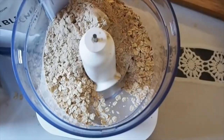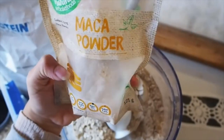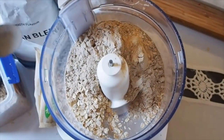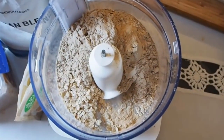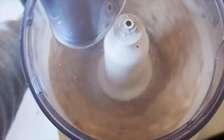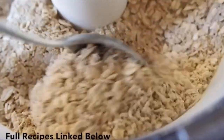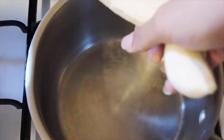I blend my oats because it's easier to digest, and you can mix all the dry ingredients together. I also add one teaspoon of maca powder. I mix up all the dry ingredients and prep them into portions so that in the morning everything's already mixed. You can prep this for a whole week if you need to.